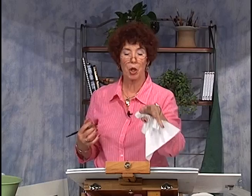Sometimes you probably need to keep looking at your painting too, rather than at the photograph too much.